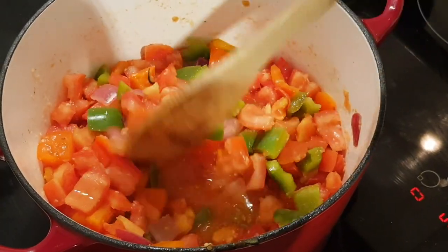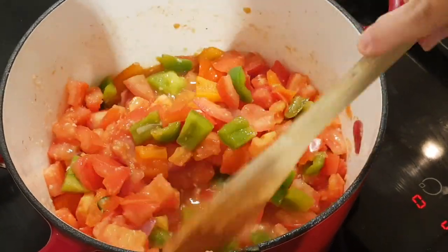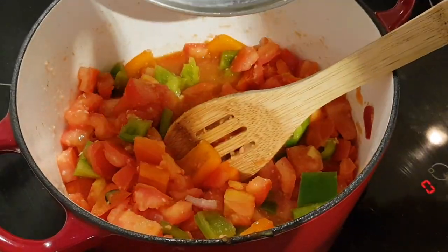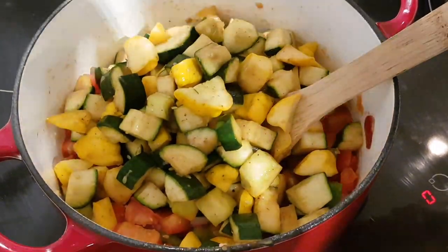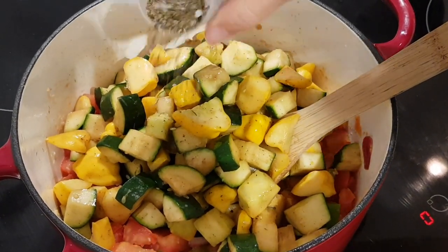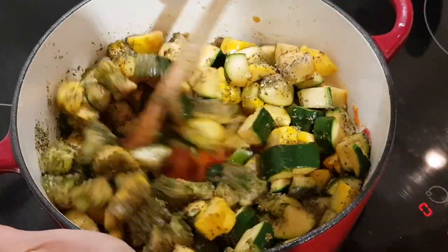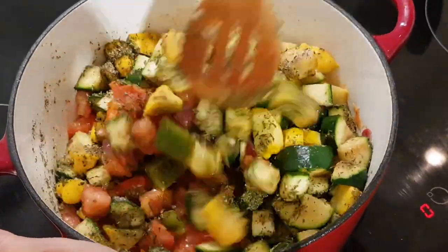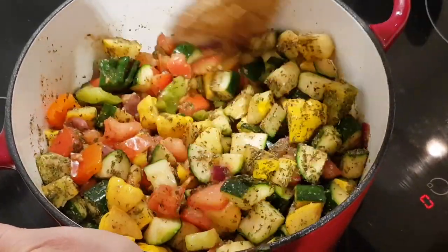That's been about five minutes and as you can see there's a little liquid in the bottom now, which is really good. Now we're going to add back the zucchini and squash, as well as the salt, pepper, sugar, and other seasonings — I've just mixed them all together. Give it a good stir, then continue cooking on low for about 30 minutes uncovered.